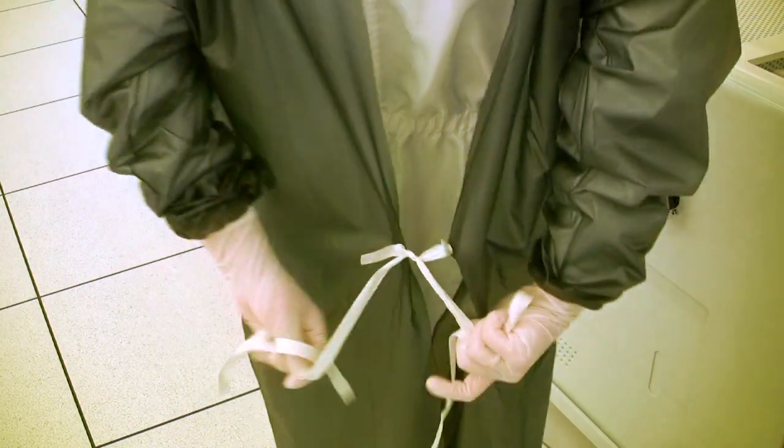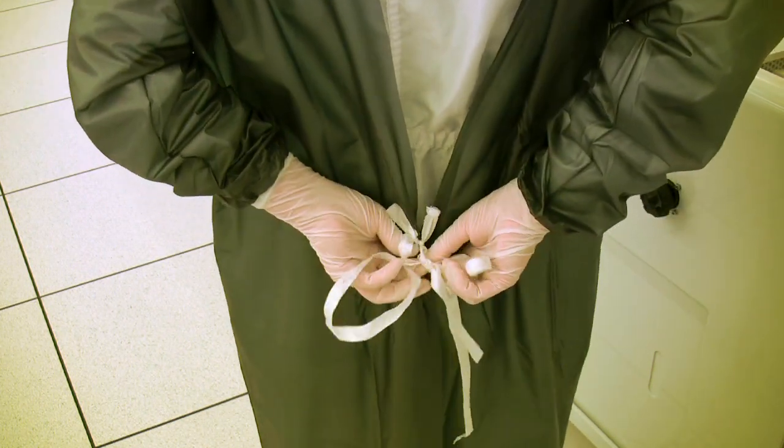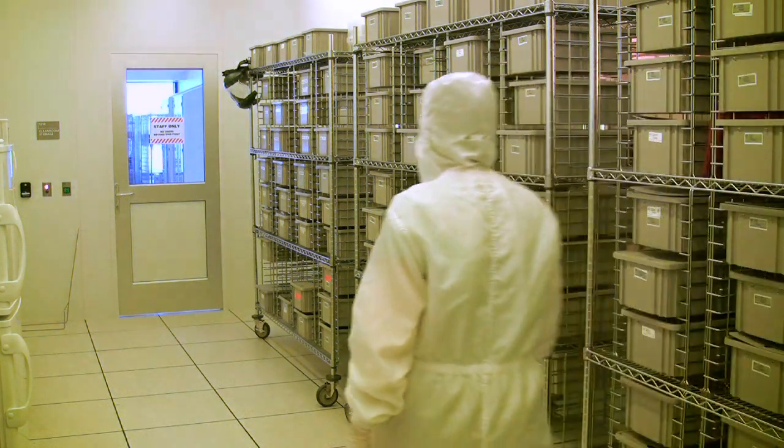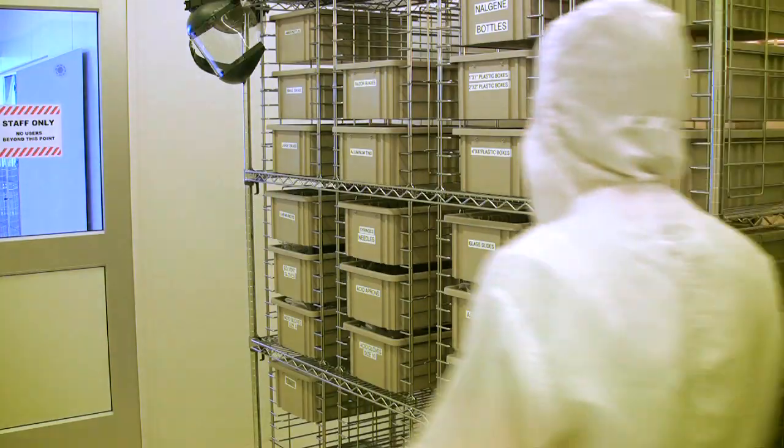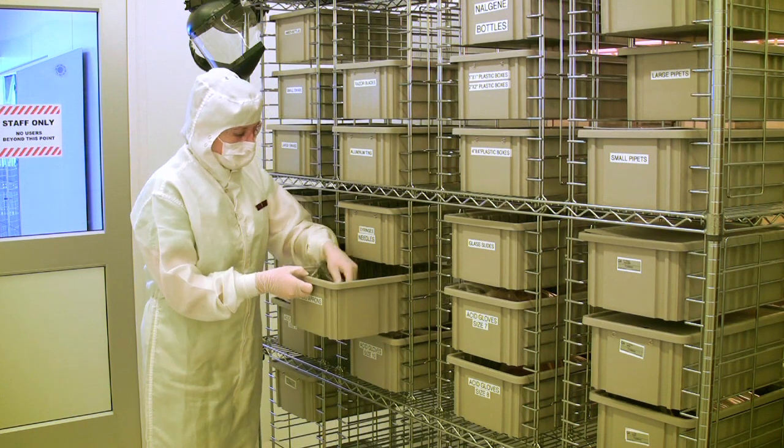The idea is to keep any chemicals that you might spill on the front of the apron off of the tie, which at some point might be touched by an ungloved hand. If at any time you feel that an apron is unsafe from being damaged or from chemical contamination, feel free to grab a new one from the cleanroom supply storage area.